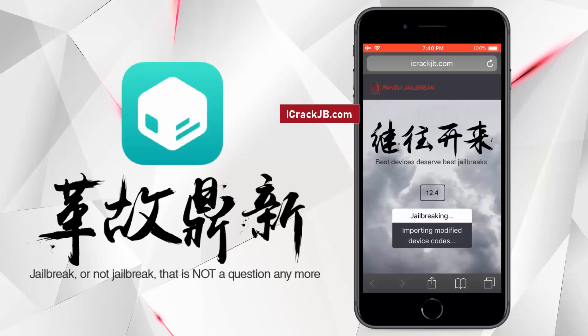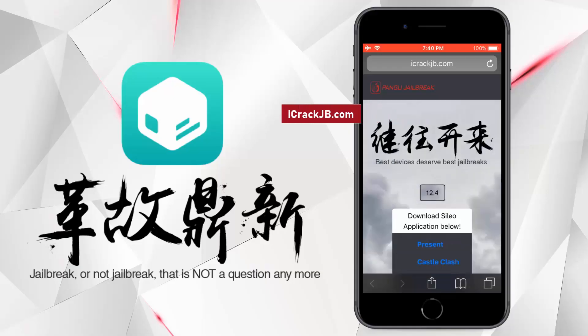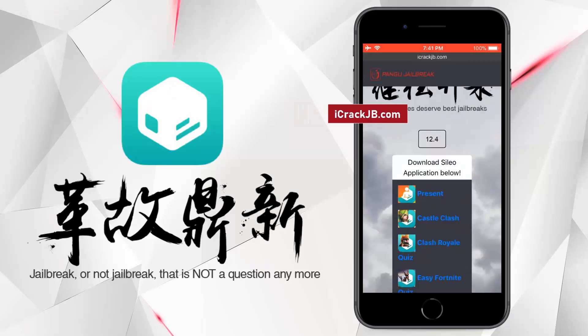It will now start importing the jailbreak files and open the required port to be able to install, or more specifically side load, the Cilio. The jailbreak files have been successfully imported and all we need to do now is just get the Cilio installed.